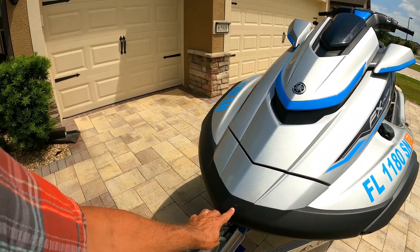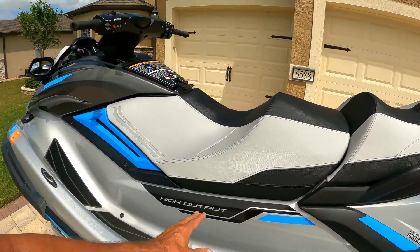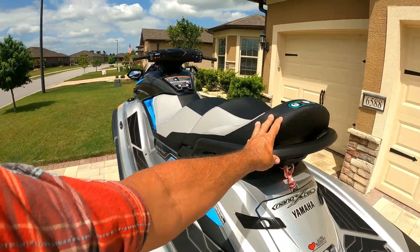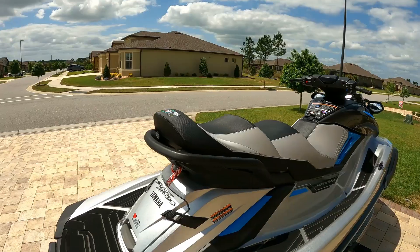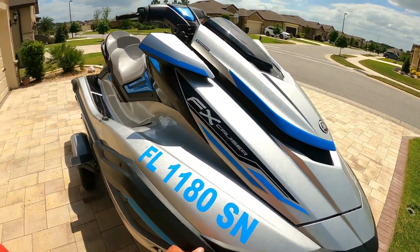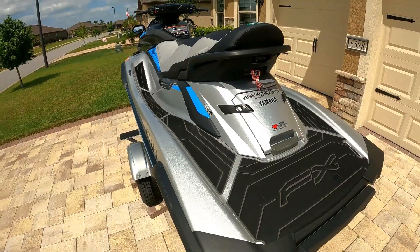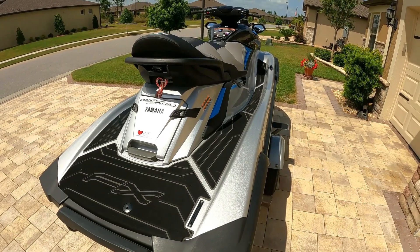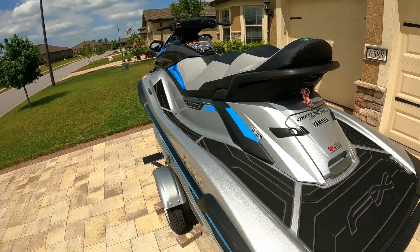As you get closer you'll see some scuff marks — all from docks, marinas, and some boneheaded mistakes early on. I'm really proud of this one: my first attempt to put it on the trailer a little bit too fast. The seats have held up well. I have noticed a little bit of fading recently, and this is kept in a garage. I noticed one tear in the seat so I'll have to watch that.